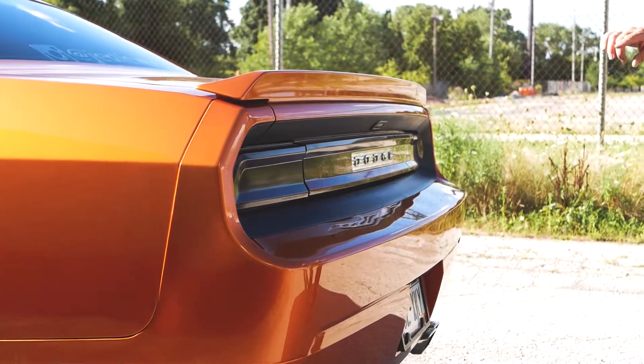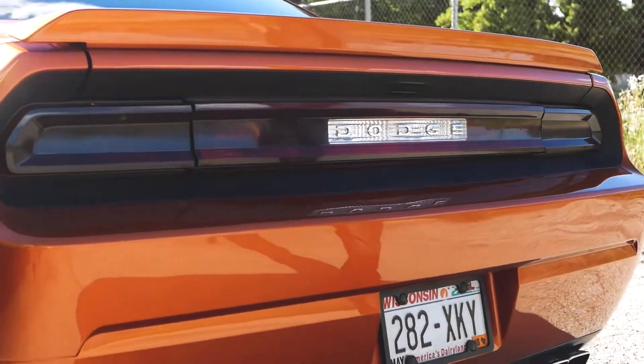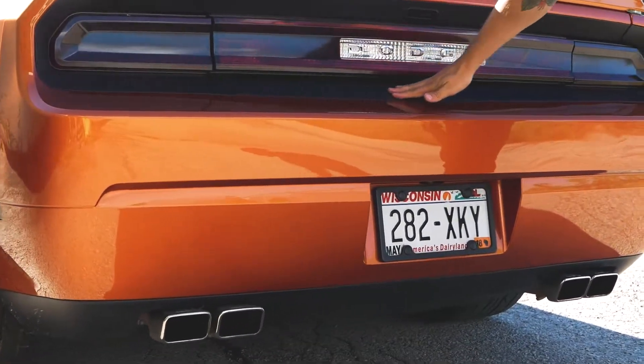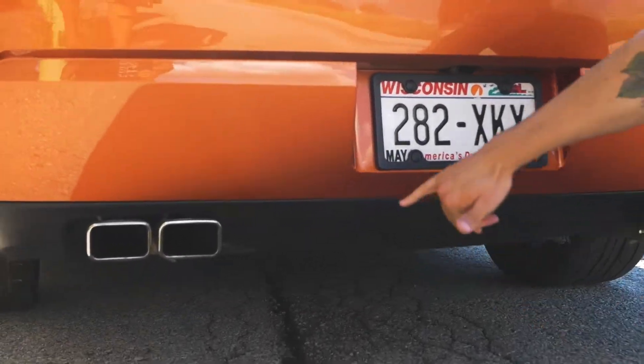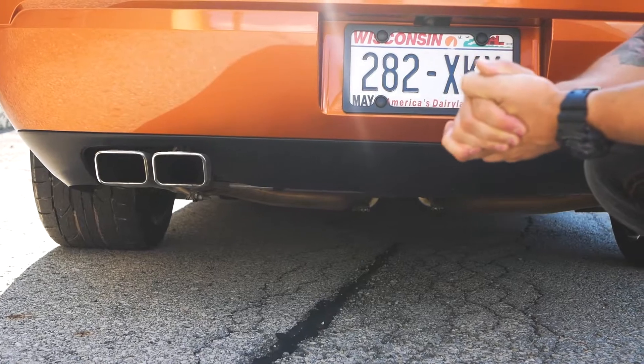So let's check out the rest of the vehicle. He blacked out the rear tail light, which looks really nice. Ties in well with the window tint, so you kind of have that whole blackout look. I like the trim with the black around here too. While we're on the back, he's got a Borla exhaust with the square tips — looks pretty nice. It's a cat-back system.